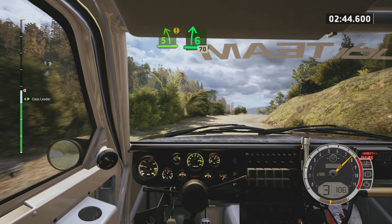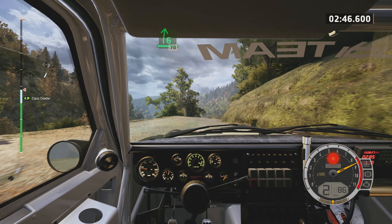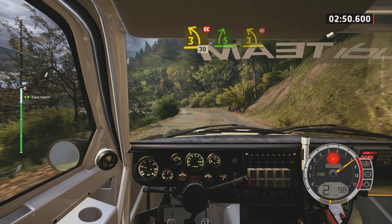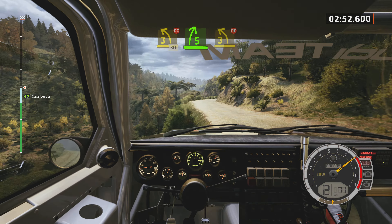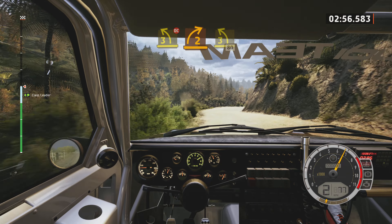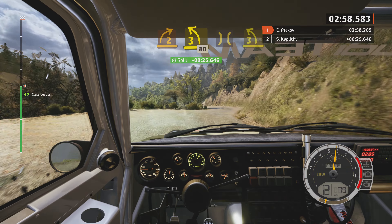70. 3 left, don't cut. 30, 5 right, into 3 left, don't cut. And early 2 right, and 3 left, short. 80, over bridge. Into 3 left, short.